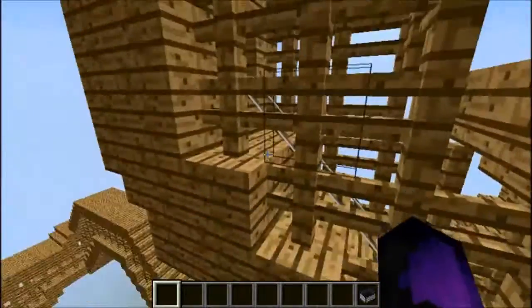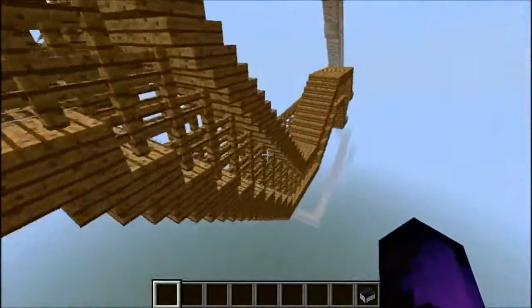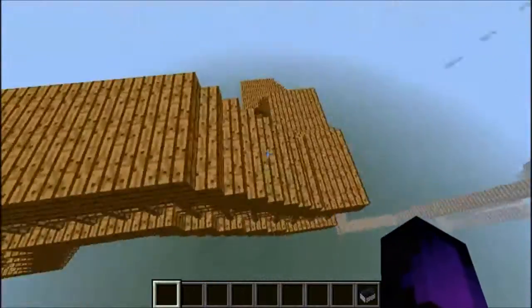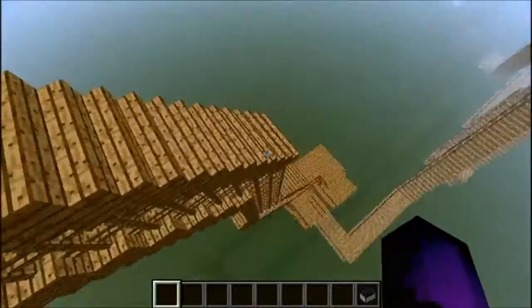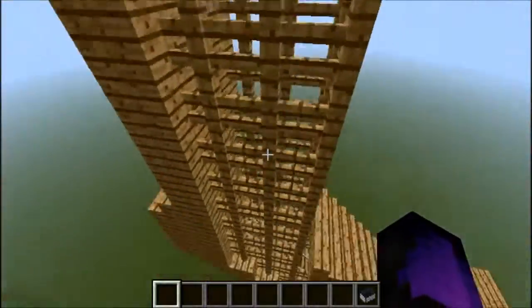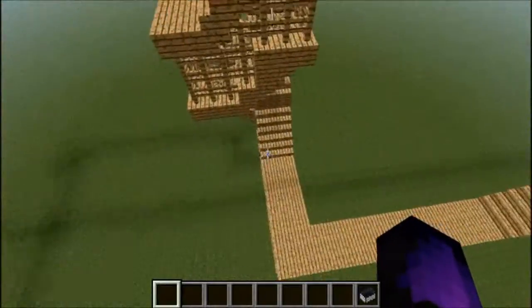It lands right onto this track. This track takes it around, up and down — just some little hills and stuff. It just keeps taking it down, and then it drops again right here, straight down into this track, which is the spiral section of it.